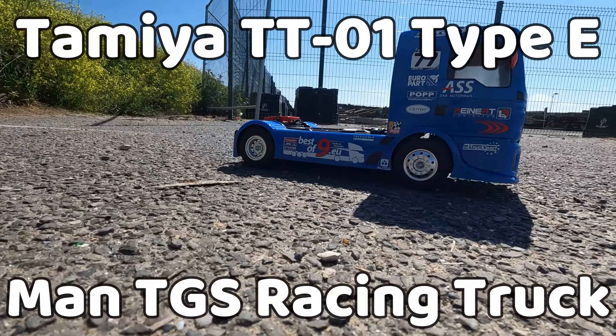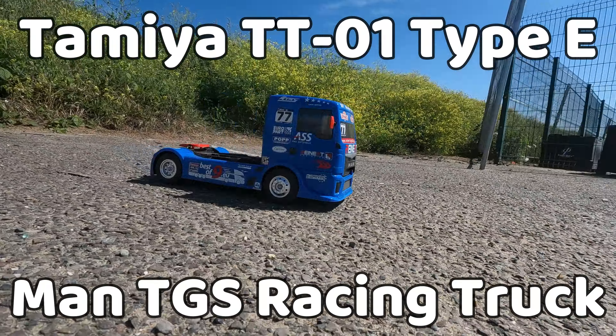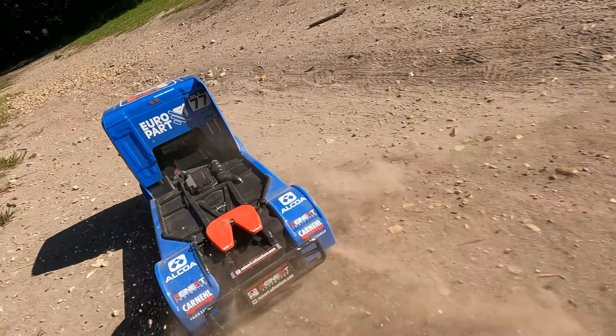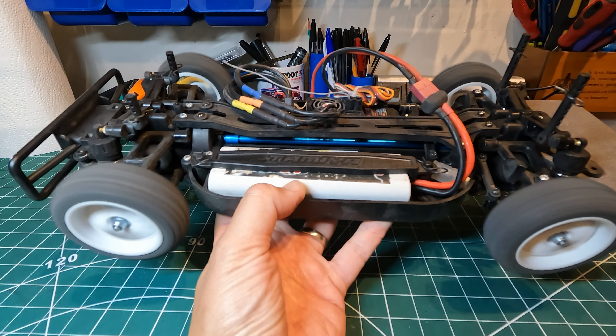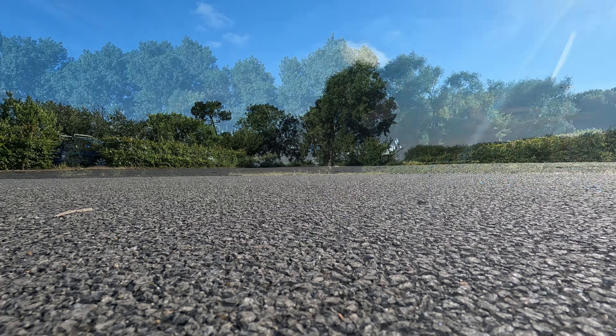Hi everyone, it's Pete here. In this video we're going to be having a look at my Tamiya racing truck, which is on the TT-01 Type E chassis. I've tested this fairly extensively on-road and off-road and I'm going to be sharing my thoughts about it. I've also done a speed test, a little upgrade, and another speed test to see if the upgrade made any difference.